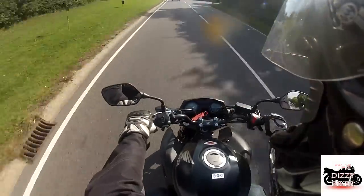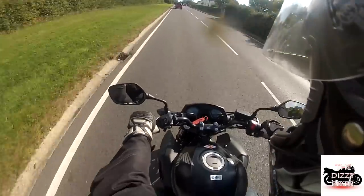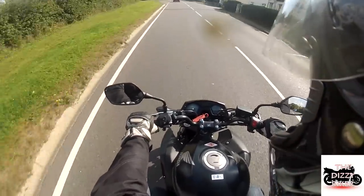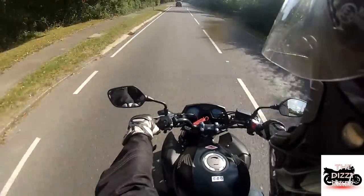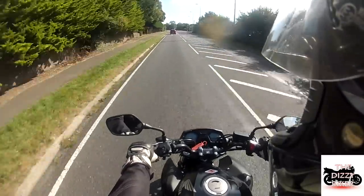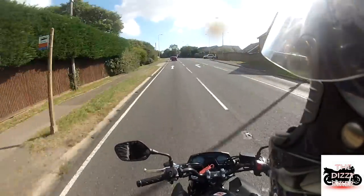I think this is one down four up, so it's a five-speed gearbox — I'm pretty sure it is anyway. At 40 miles per hour it cruises just under 3,000 revs, so it's a very economical bike.